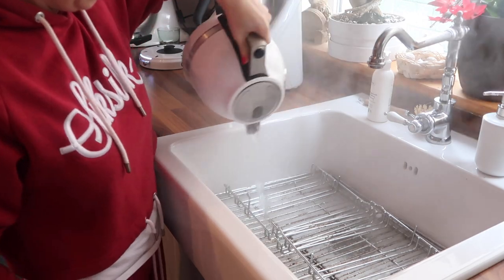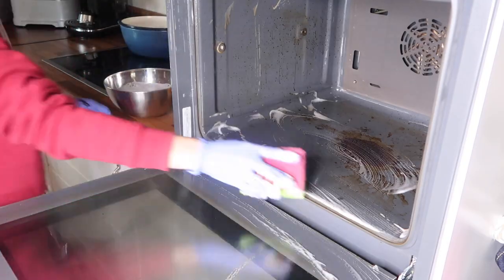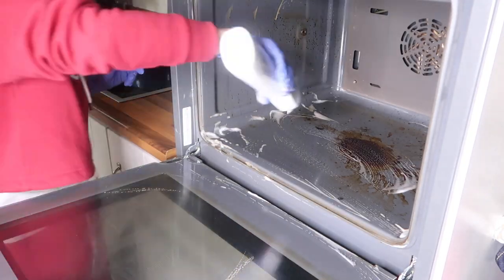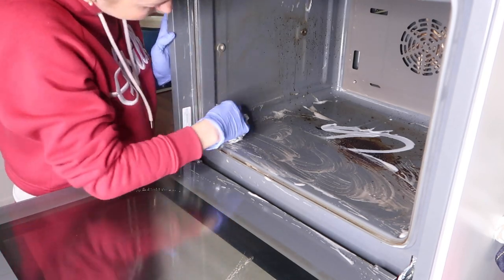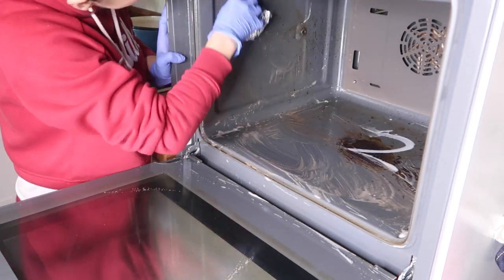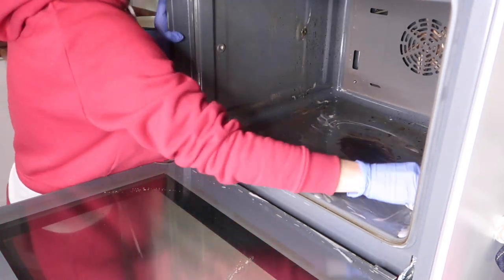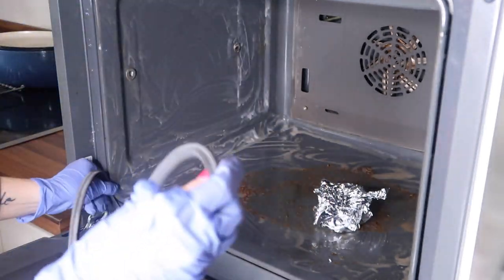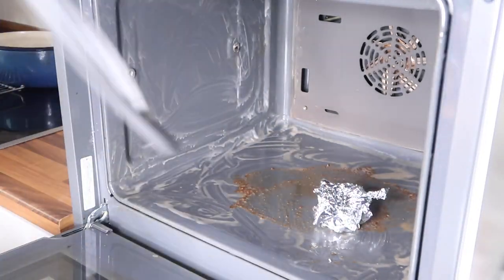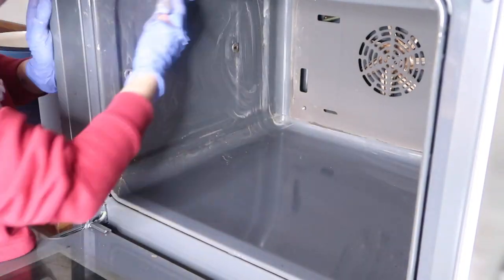I'm going to clean with dishwasher liquid and a sponge. Now the magic is happening — I'm using a sieve and silver foil to clean it, and you can see the results are amazing. Don't forget to take off and clean the gasket too.